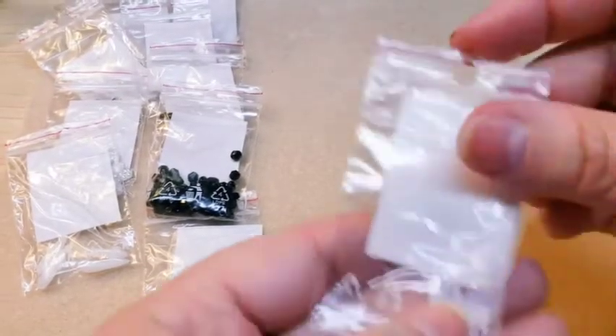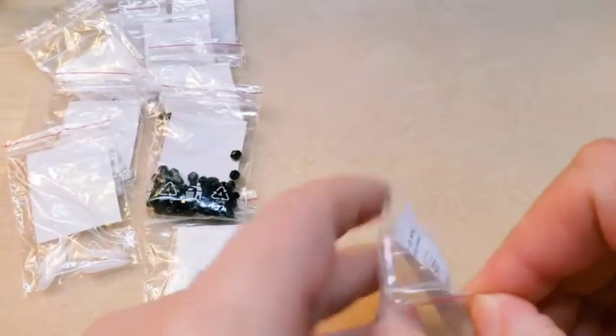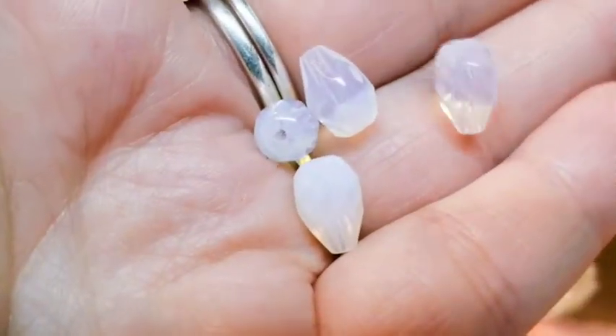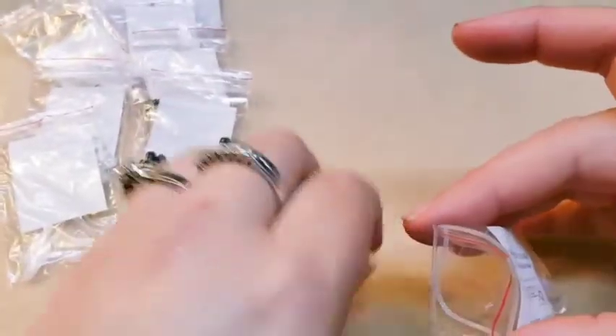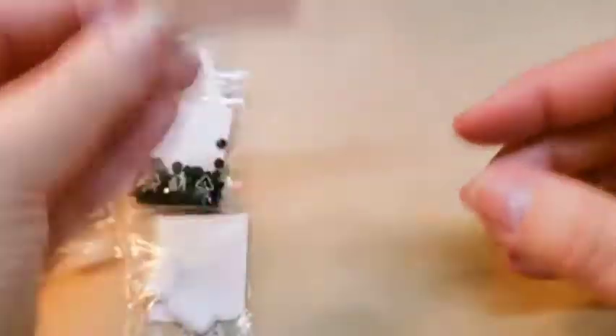Then we've got some really pretty teardrops here. They are transparent and they almost look like an opal — especially that one. They're very, very pretty. There are 4 of them. Product code on these is 29191.